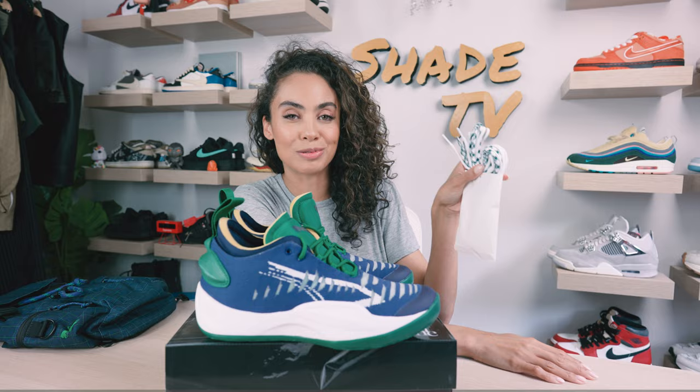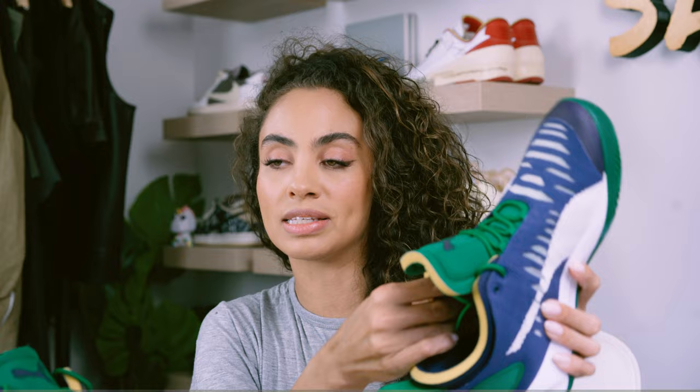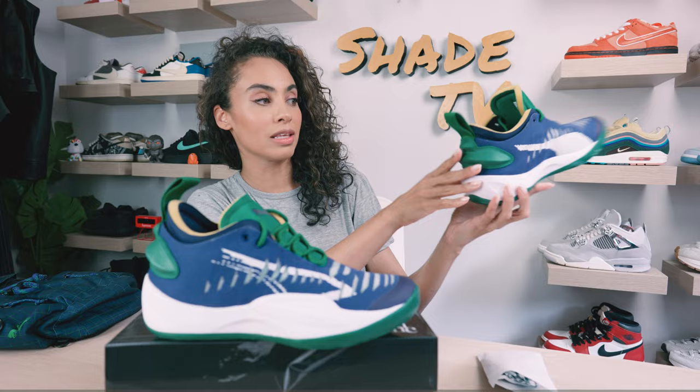Wrapping around to the side panels, we've got some nice extra stability that you can tell will really give you support in lateral movements on the side of the sneaker structure itself. On the medial side, we do have some nice silver tones for the ripped meshing, which gives you that extra breathability. Then we've got white and blue, which completes the side panel of the medial and lateral sides of the sneaker.